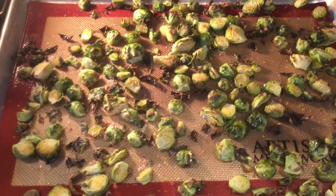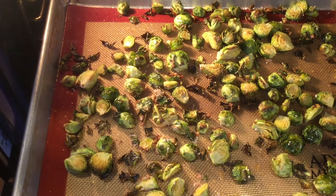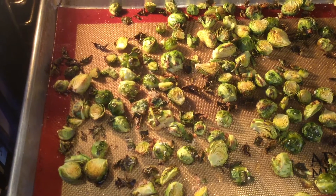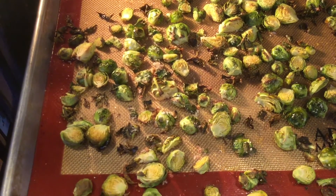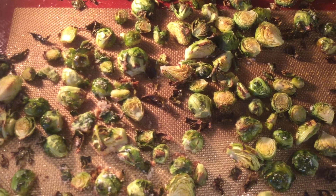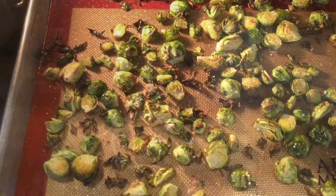It's been about 15 minutes for my brussels sprouts. I have some smaller ones and my oven runs a little hot, so it took 15 minutes, not 20. You'll have to watch them depending on the size of your brussels sprouts and the heat of your oven. You want to see some browning — some of the smaller pieces are really brown and the bigger ones are a little lighter. I'm just finishing up my bacon and will be back to show you more.